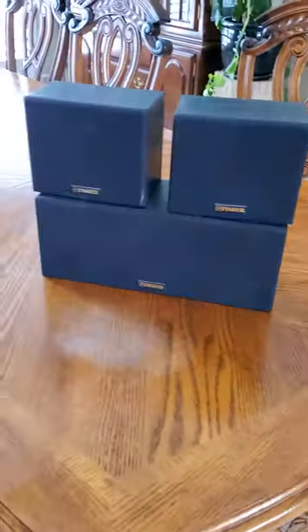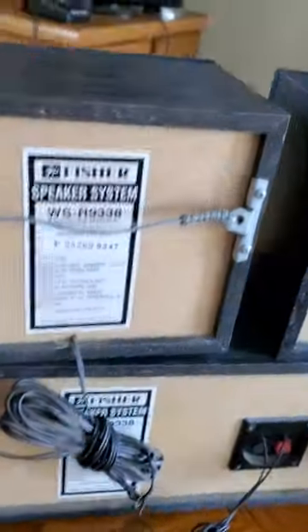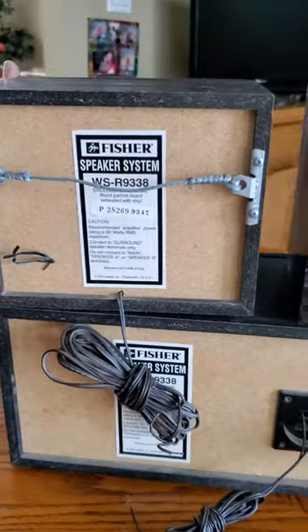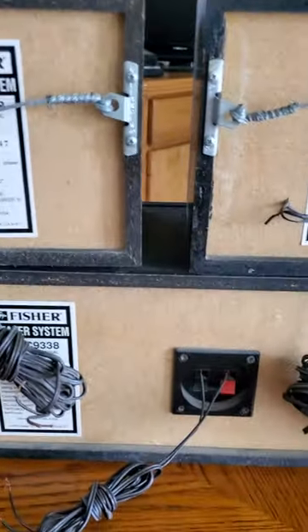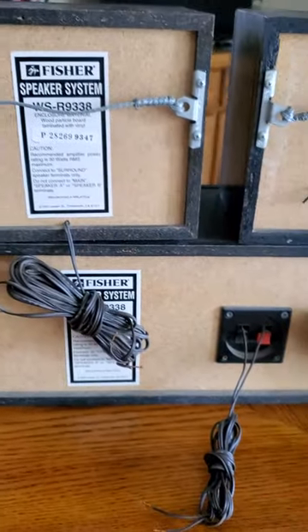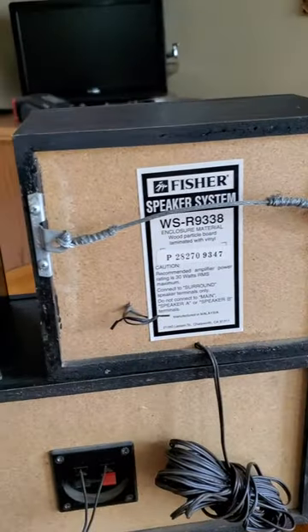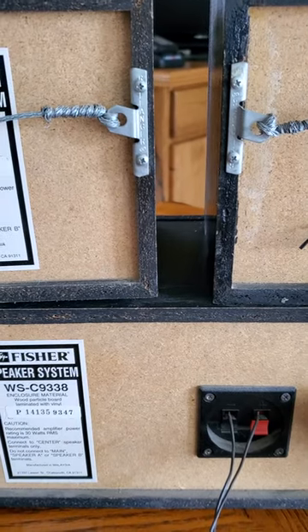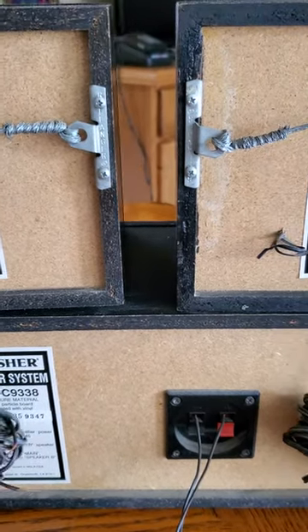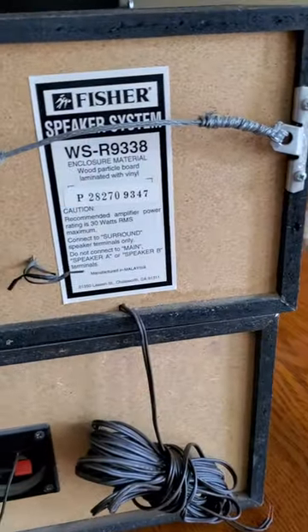These are the classic Fisher smaller versions of the Fisher surround sounds. These are probably like four inch speakers. These are the WSR 9338 and these are the WSC 9338. They're only 30 watts, so they're not too much as far as wattage.